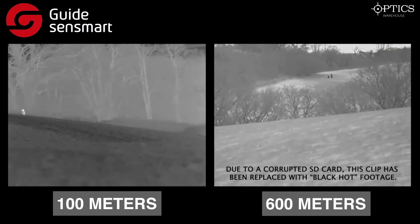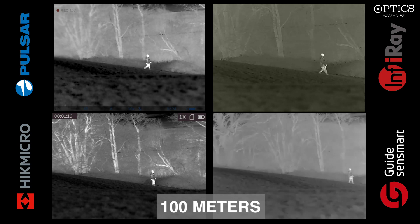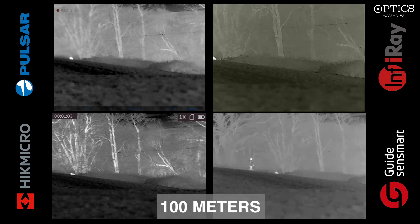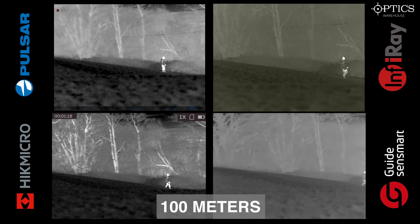The Guide — it has a NETD of 50 millikelvin but has the same sort of image quality as the Hic and the Pulsar, rather than the slightly different look you get with the Infra-ray. You can clearly identify the human and the dog at both 100 and 600 meters. It also has a wide field of view and lower base mag, giving you that quick scanning ability. Back at 100 meters — the Hic and Pulsar pick up background definition better due to their superior NETD: sub-35 for Hic, sub-40 for Pulsar, whereas the Infra-ray and Guide are sub-50. The Infra-ray compensates slightly with a higher base mag.